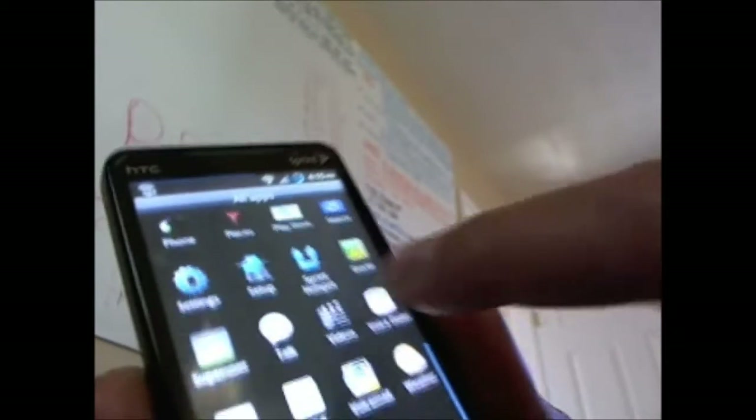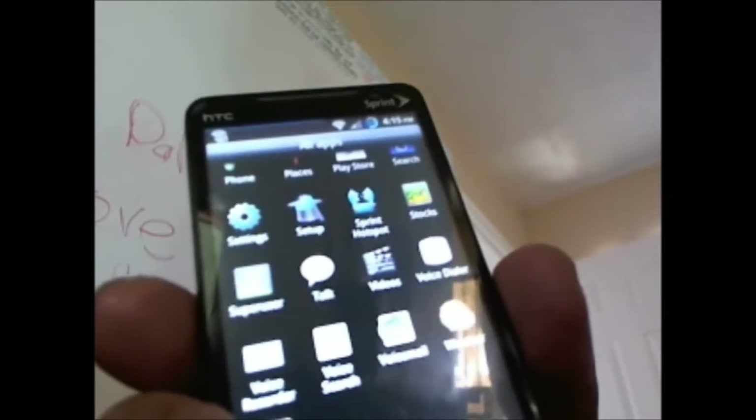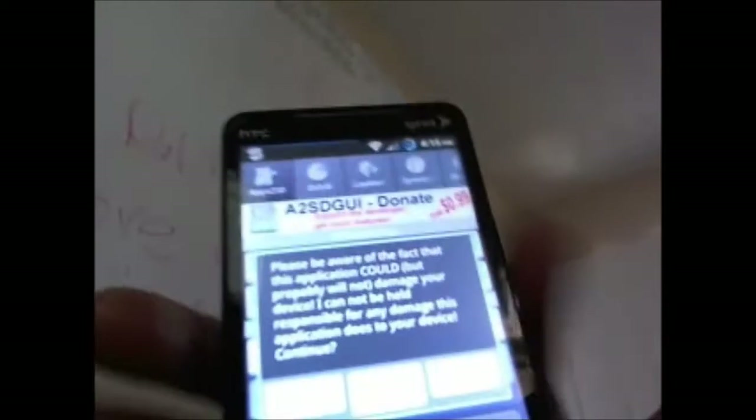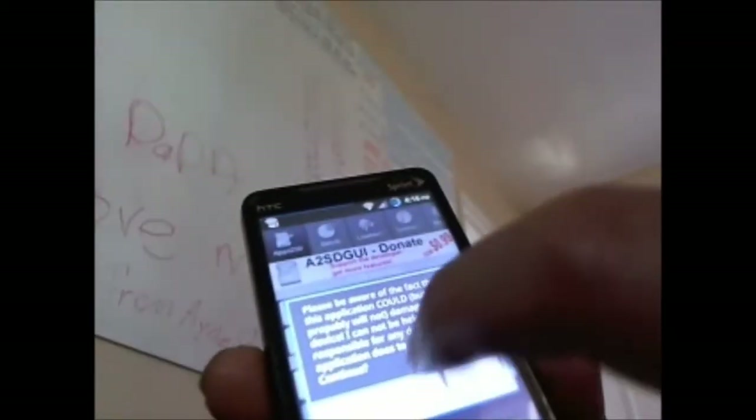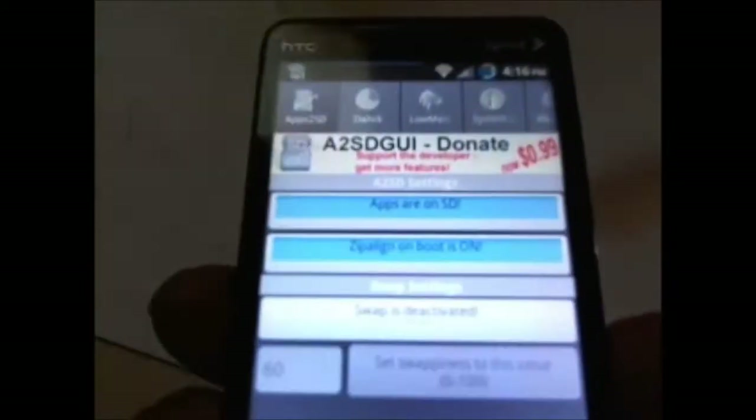He has A2SD ready — you can just download the app off the market if you don't have it already. It will show up like this, and what this app does is give you a warning sign at the beginning; just click yes. A2SD stands for Apps to SD card, which basically moves your apps to the SD card, then zip-aligns all of it on boot.